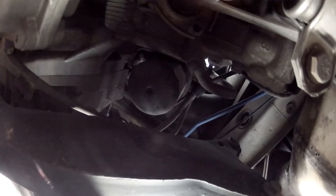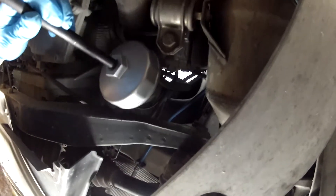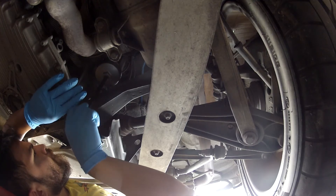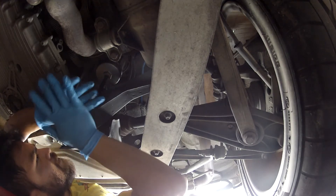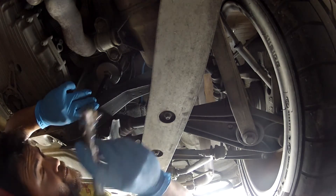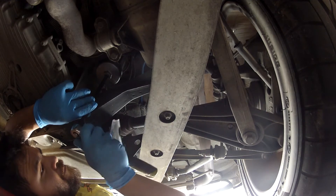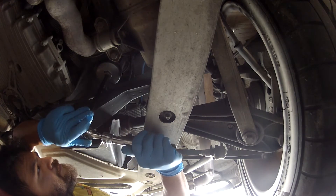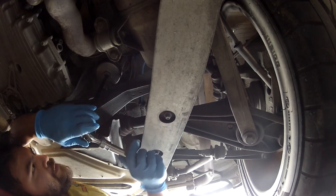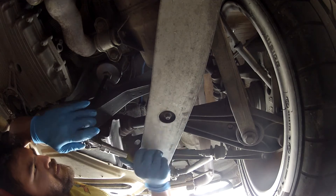Now I'm going to take the oil filter wrench and remove the oil filter. Make sure the wrench is properly seated — I'm going to have to jam it on there a little bit since it's a pretty tight fit. The oil filter housing is plastic, so make sure you get the wrench on there snug and properly seated, otherwise you could potentially damage the oil filter housing.